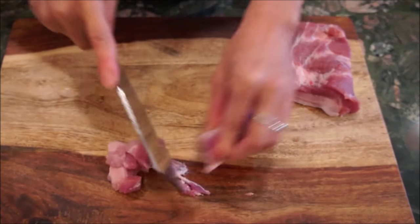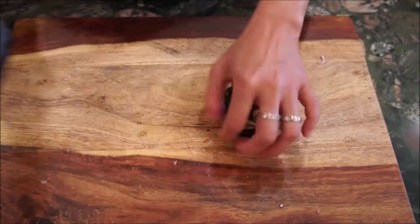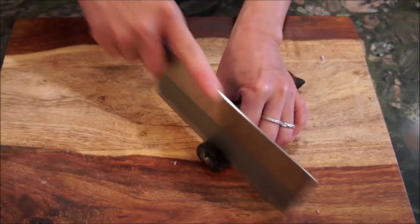Next, cube the pork belly along with the skin, as it adds more texture to the dish. Then, halve the shiitake mushrooms in advance.